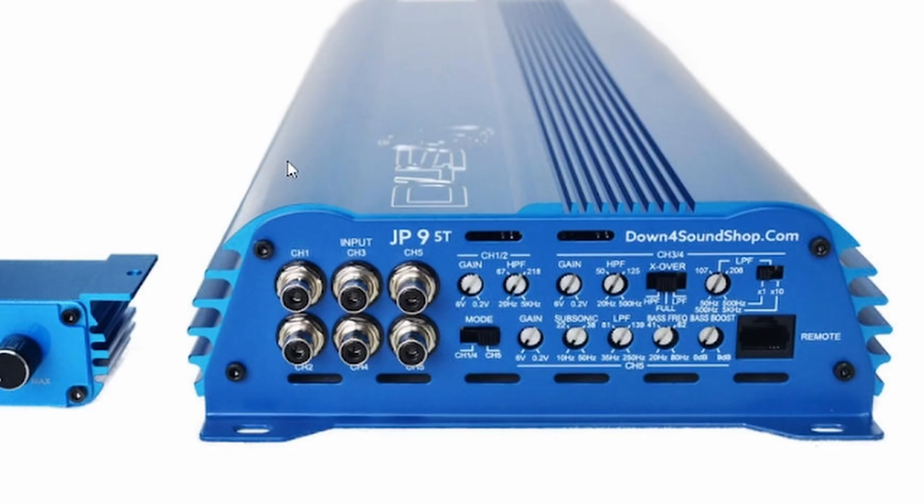Looking at this amplifier — the same one I have in my vehicle — the brand doesn't really matter, we're looking at the crossover networks themselves. On your gain — hopefully you know what a gain is — if you have six volts going into the RCAs, you can have your gain all the way down. The weaker the signal going into the amplifier, the more you'd have to turn the gain up to match the source signal.